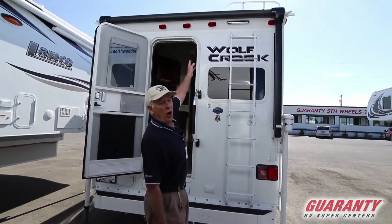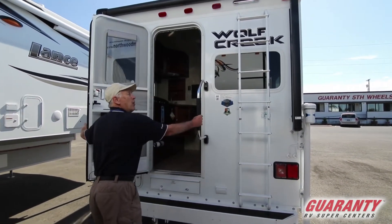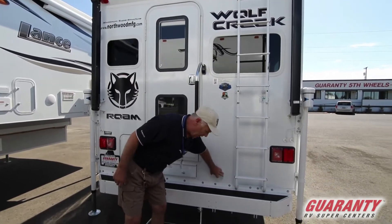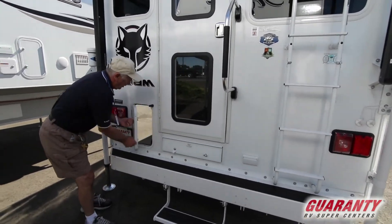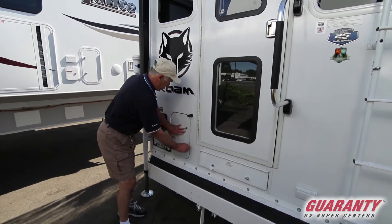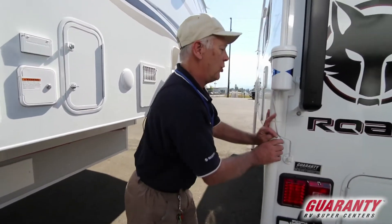Outside, you've got a nice awning that comes out, a nice ladder to check the roof, a grab bar, and an LED light up there. You've got a 110 outlet here, access for your plumbing, a spot to reach in there if you want to put some stuff in there, and a little spot right here for a sewer hose.